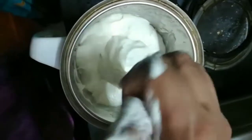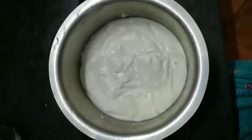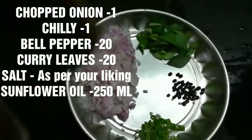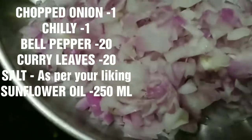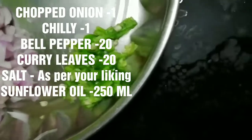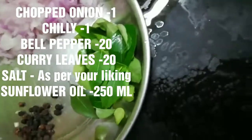It should be neither too thick nor too thin — just the right consistency to make vada. Now transfer the dal to another bowl. You'll need chopped onion (around 50 gram), 1 chili, bell pepper around 20 gram, around 20 curry leaves, and 250 ml sunflower oil to fry the vada, as it is a fried item.